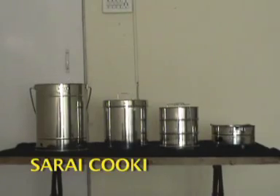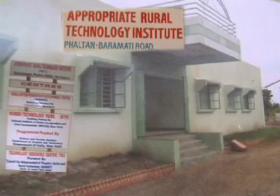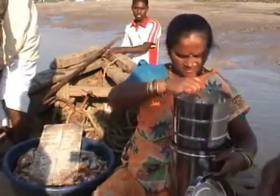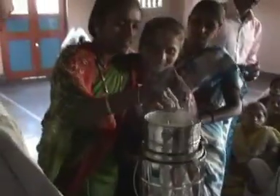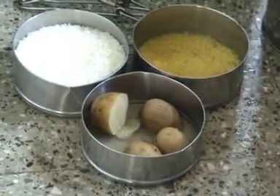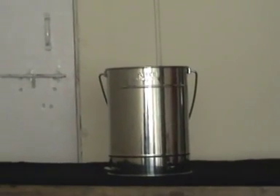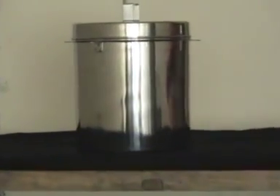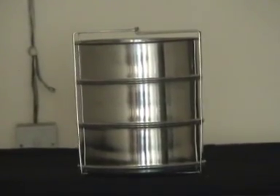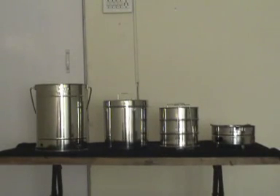The Sarai Cooking System, developed by Appropriate Rural Technology Institute, has become quite popular in a relatively short time. This device saves expenditure on cooking fuel because it uses only 100 grams of charcoal for cooking a meal. The Sarai System consists of a charcoal brazier, an outer cylindrical jacket, a steam vessel, three food containers and a sling that holds the food containers. All the components are made of stainless steel.